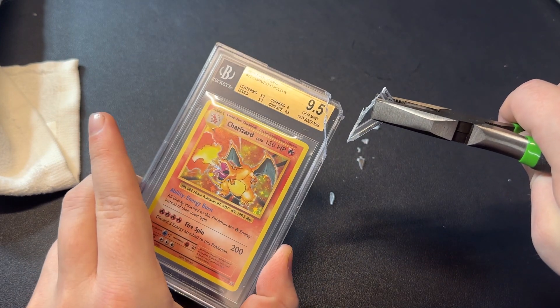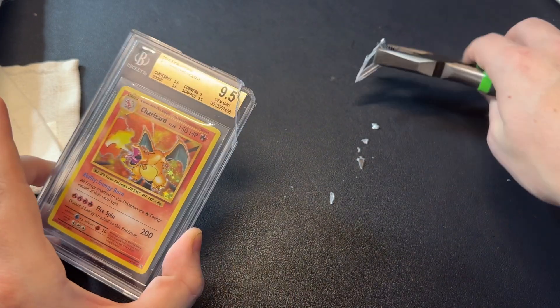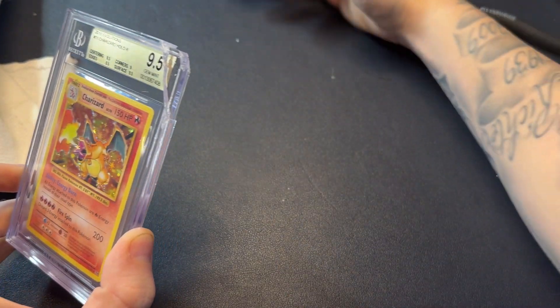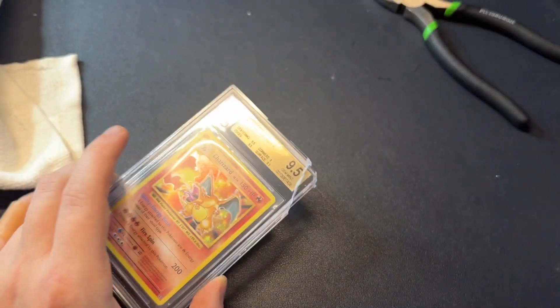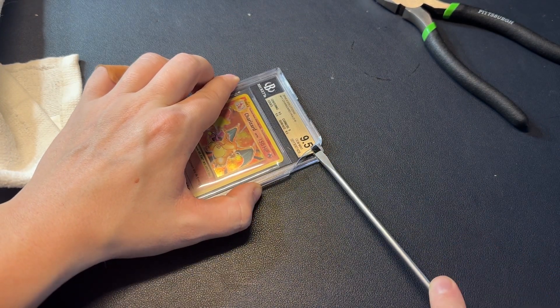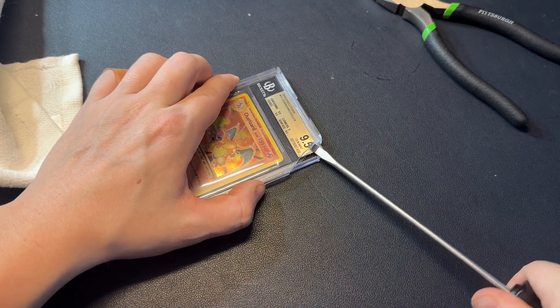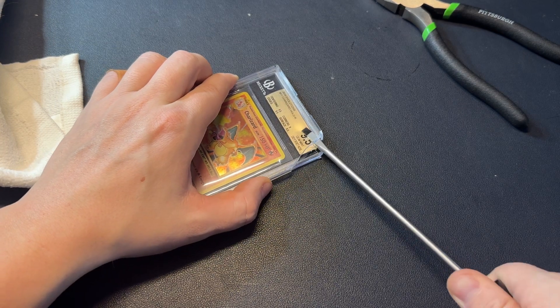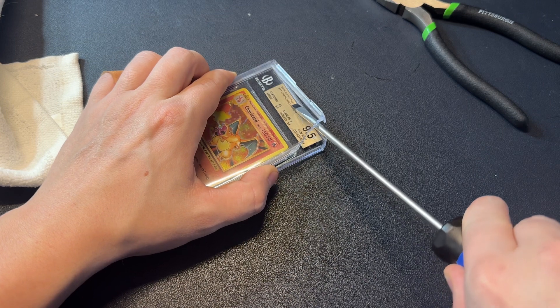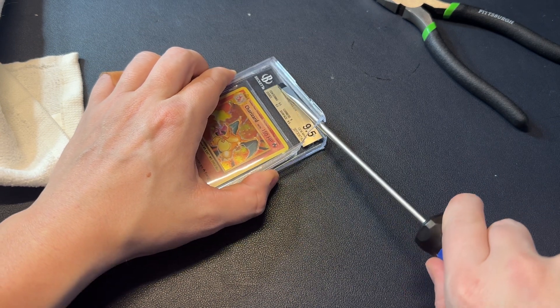Once you get that little piece there you're good to go. Get your flathead in there and just work it a little bit — take your time with this step. Work it nice and good but don't stick it in too deep where you're going to accidentally hit or nick your card. You don't want to damage the card at all in this process — that's the delicate part.